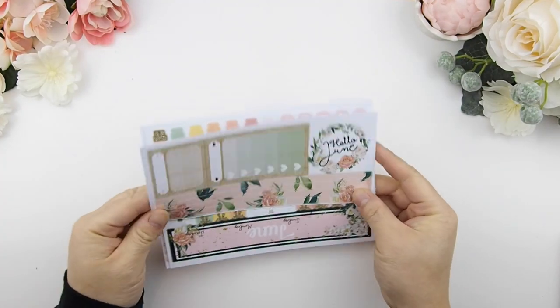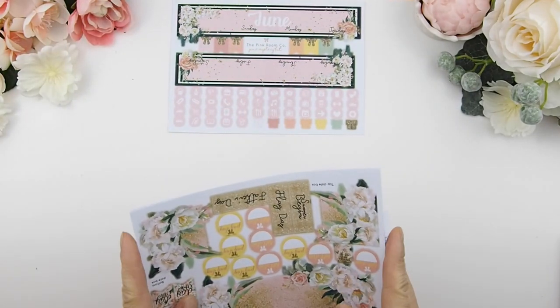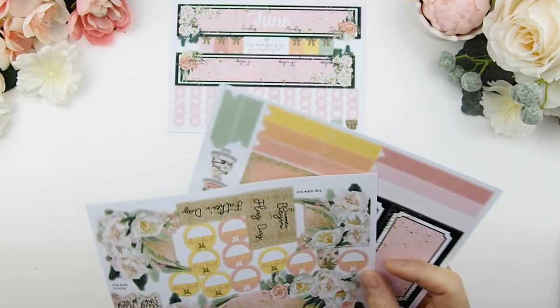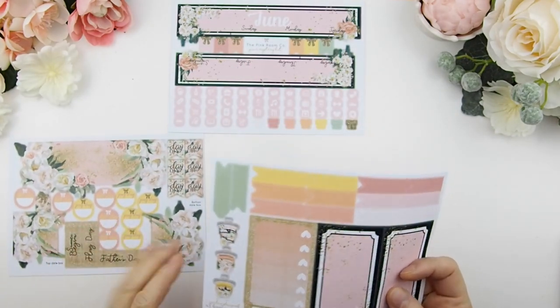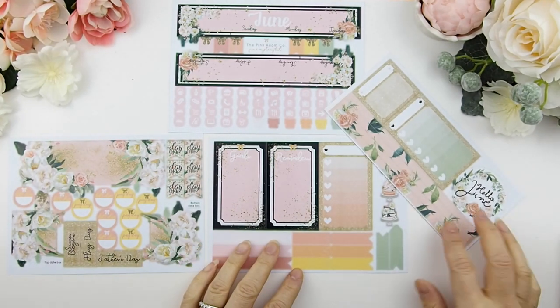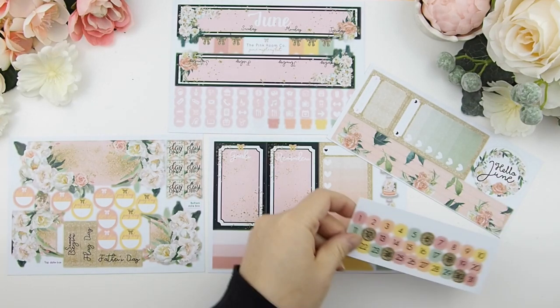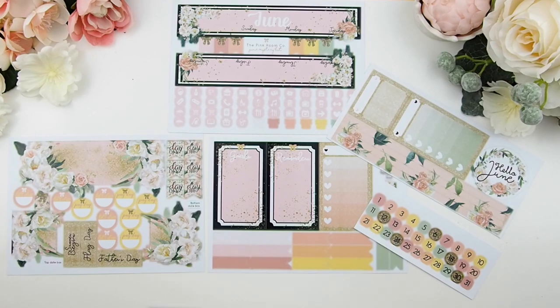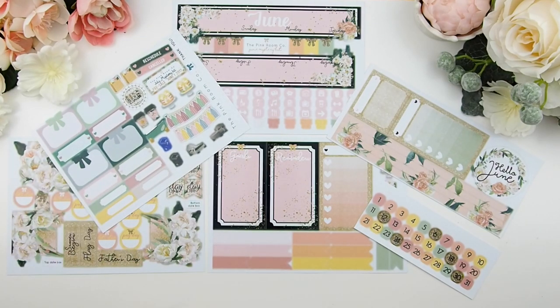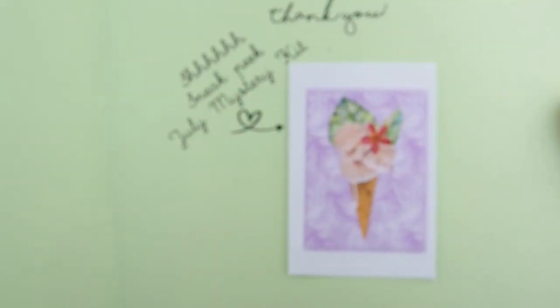This mystery kit's inspiration is from Shakespeare's A Midsummer Night's Dream — it's like a secret garden with fairies. With the June mystery kit you get two title pages, two title stickers with some page flags, a few sidebar boxes that you can build for your sidebar, and any you don't use can go on your weekly spreads. There are also decorative elements and functional stickers for your monthly view.